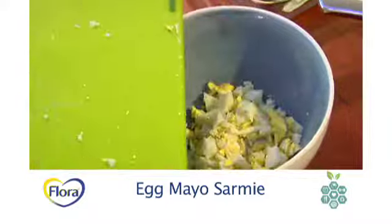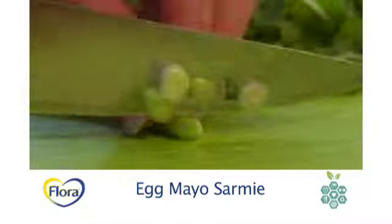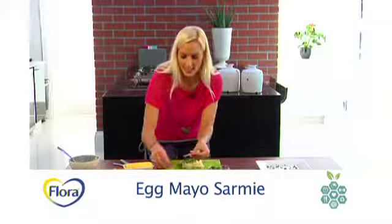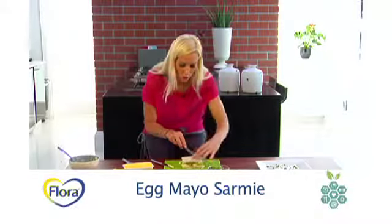Take your mixture of boiled egg, which I've chopped up with a little bit of light mayonnaise. I like to add some spring onions, some fresh basil chopped up, finish off with lettuce, put on the lid and cut into small little triangles.